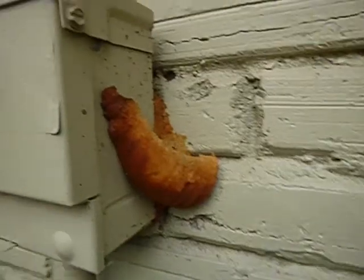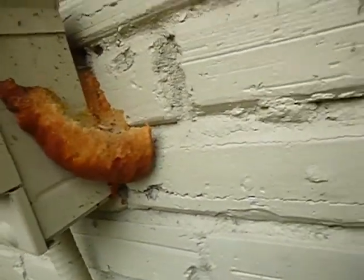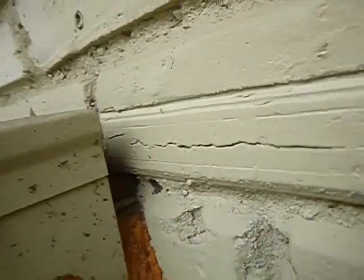This is the electric service disconnect for the air conditioning system. It's been sealed with open foam so I can't take the cover off and look inside. That foam might stop some wind but it's not going to stop any water from getting into the structure.